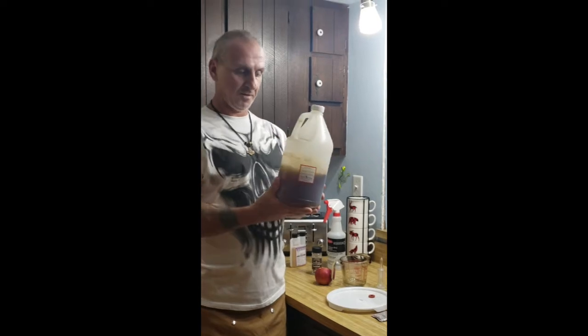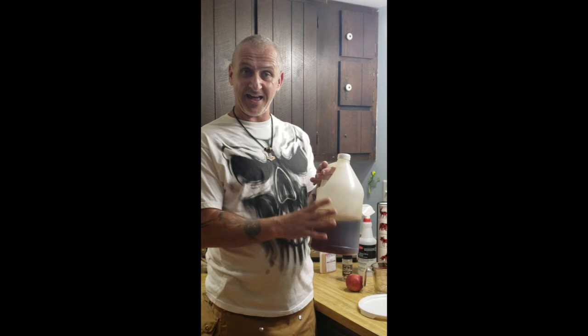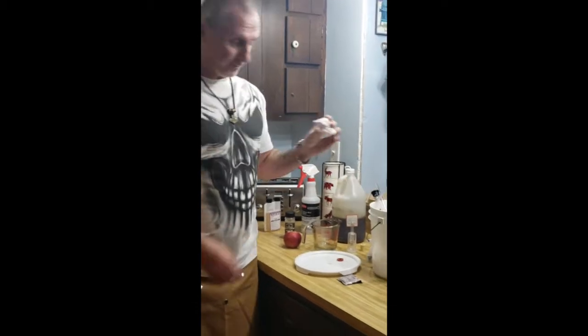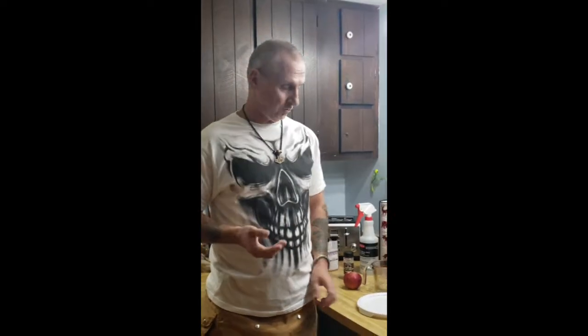Honey. We buy one-gallon jugs of it at a local apiary. It's in more of a raw form and will have some natural yeast that goes with it, which brings up the Campden tablets. We put one of these in there to kill the natural yeast. I've been told that the natural yeast is not good for you — it can make you sick. We did make a mead that had some natural fermentation start when we added the yeast; we just added to it and here I stand. So take that and do with it what you will.